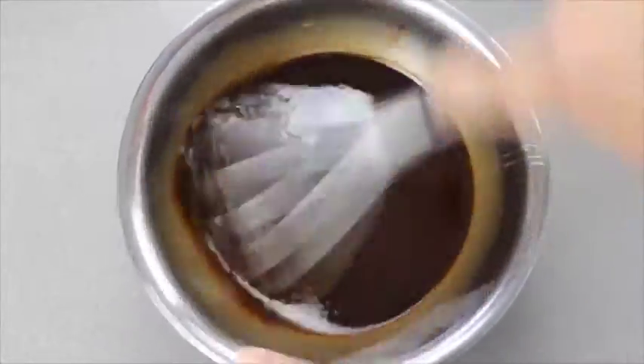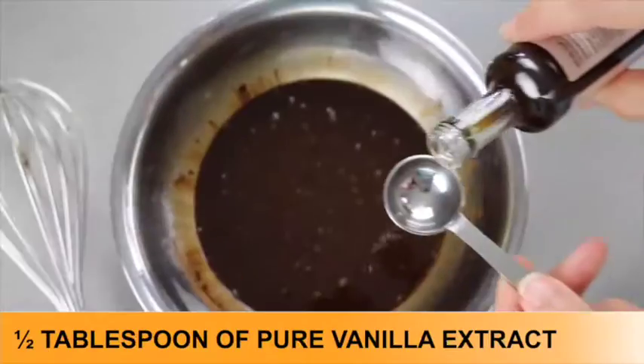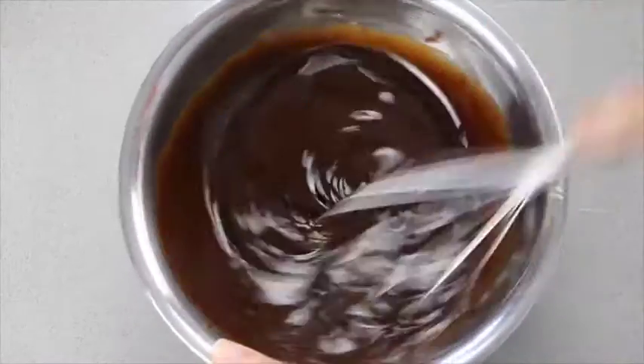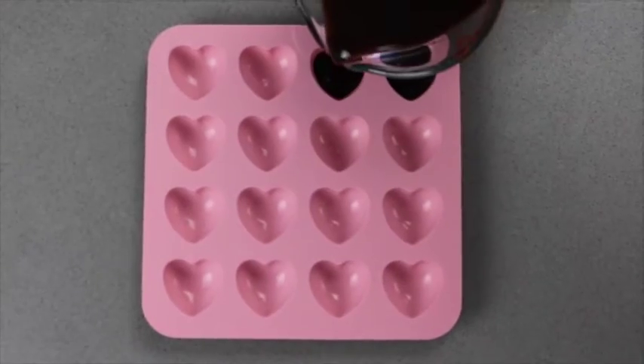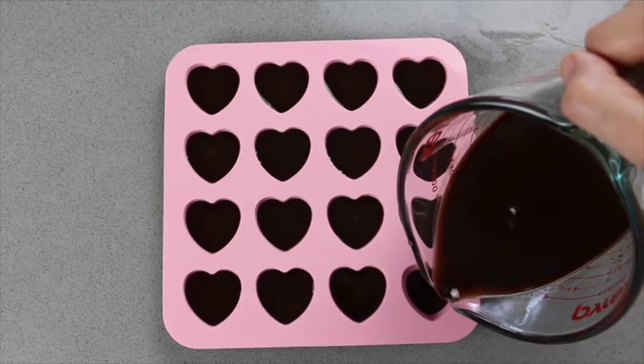Taste and add more sweetener if desired. Add the vanilla finally and whisk. Transfer the chocolate to a small jug to make it easy to pour and fill your favourite moulds. Pop in the fridge for about an hour and you're done.